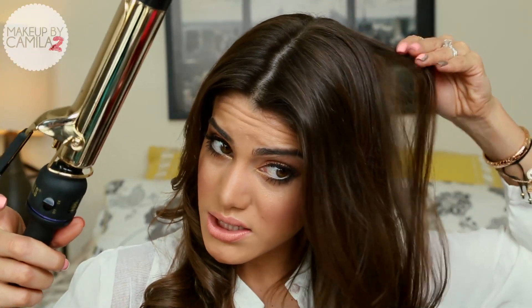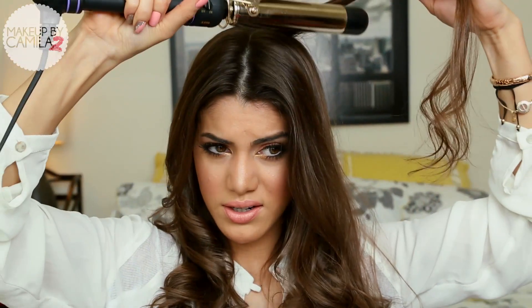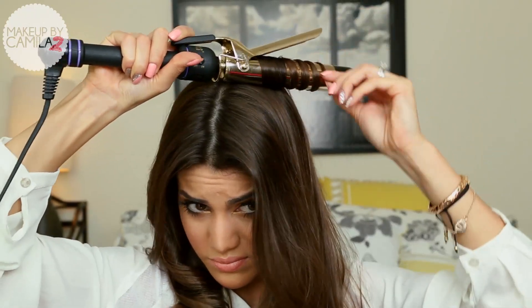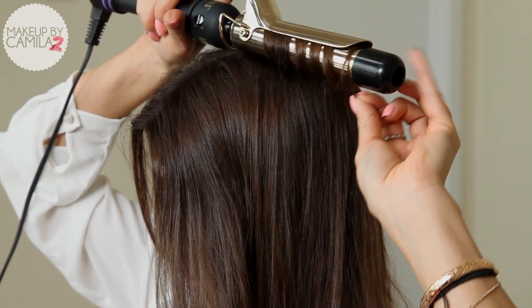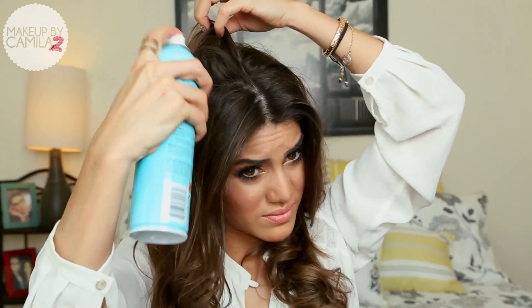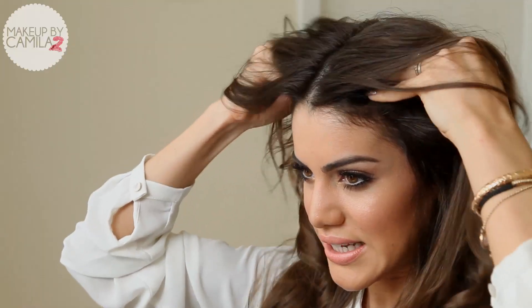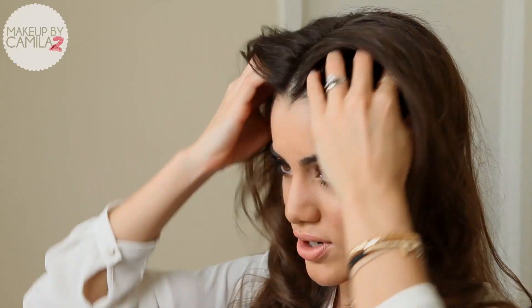My curling iron is getting hot and I'm going to keep curling now closer to the roots, just to give the roots some volume. After I do that, I'm going to apply some hair spray — it really thickens the hair. You can leave it messy like this because after we're going to pull it and tease it. More hair spray on this side. And now with your finger, you're going to tease the roots in this motion — like if you're shampooing your hair. And you also get a massage from it.